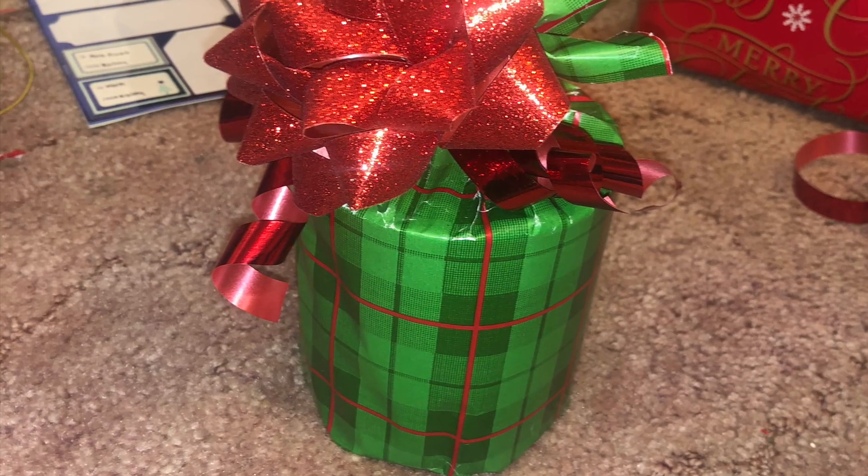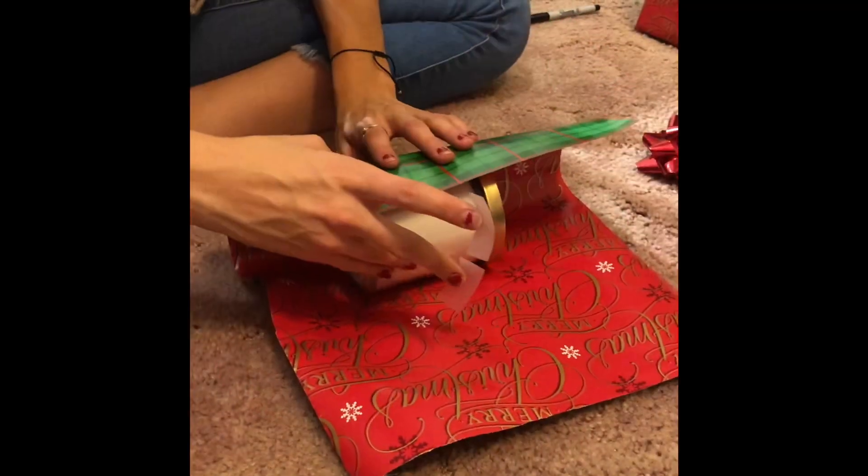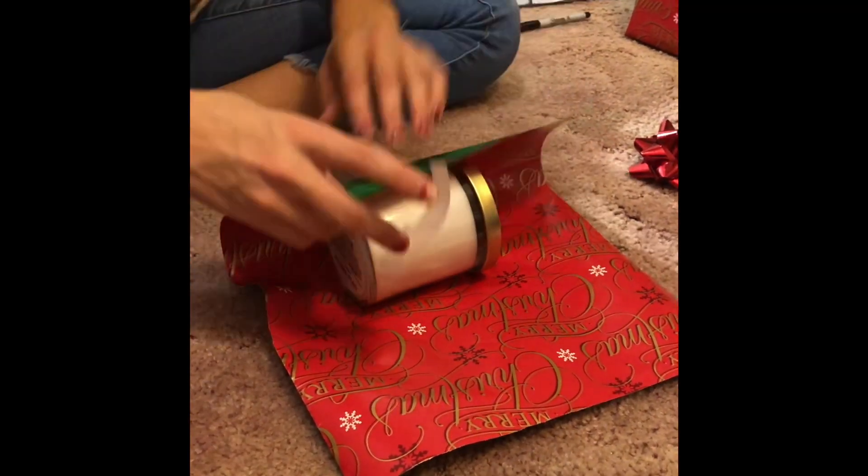Here's a short video on how to wrap a candle. First, wrap the candle in a cylindrical shape with the wrapping paper.